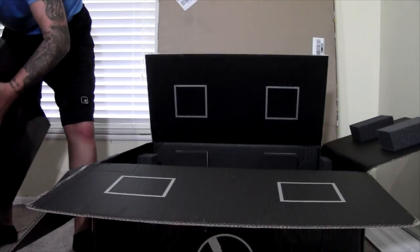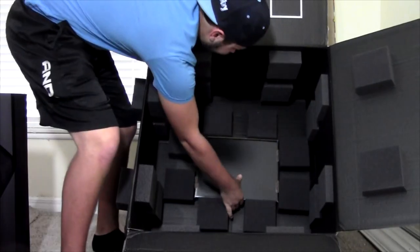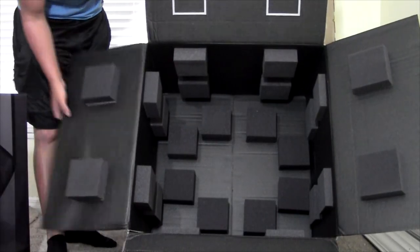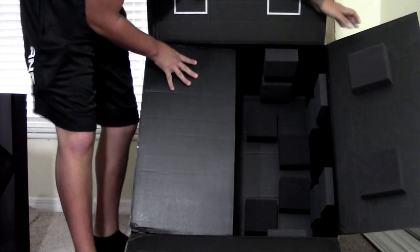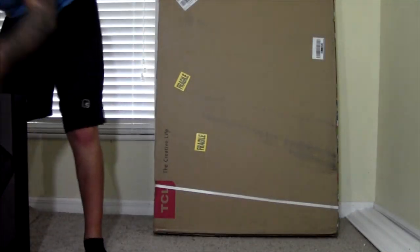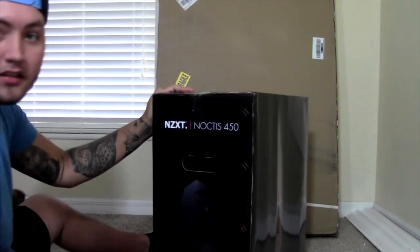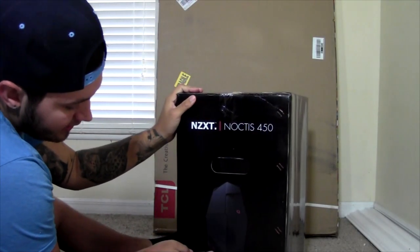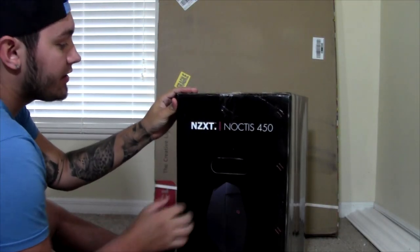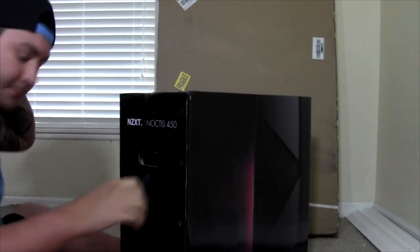Look at this packaging — look how professional. Look at all these foam pads. Ironside, I see you. Let's get this box out of the way. I looked up the case and it looked badass — it's supposed to be black and red. I'm not sure exactly how it's going to look because there are multiple combinations. It's an NZXT Noctis 450 or whatever — I don't know much about PCs.